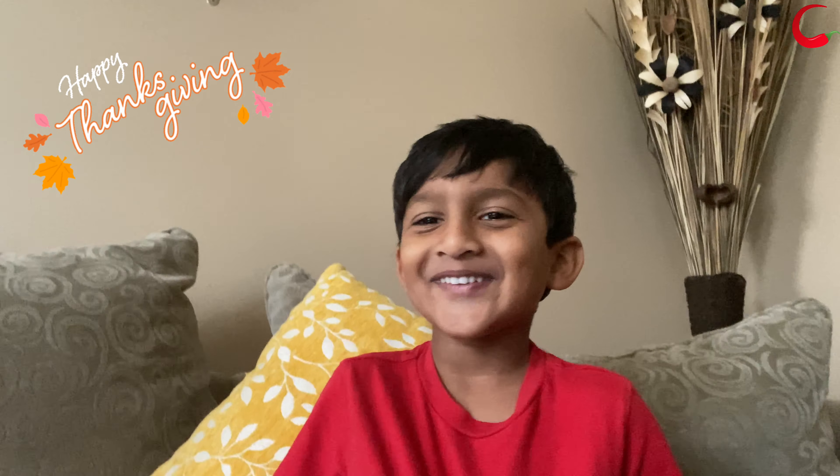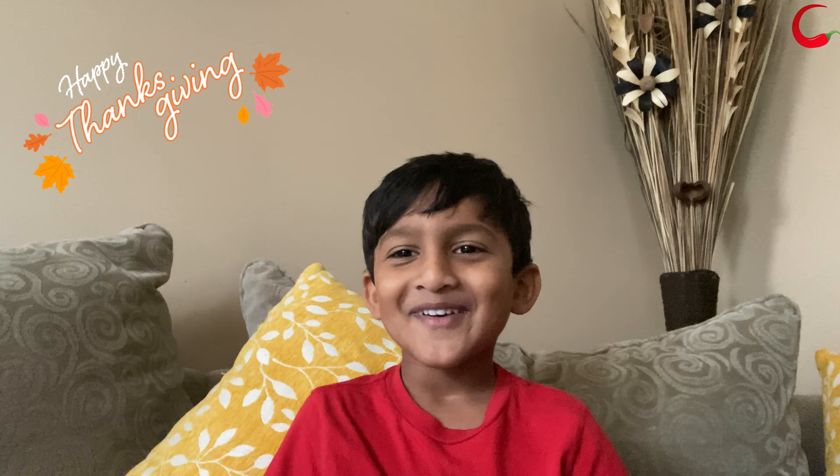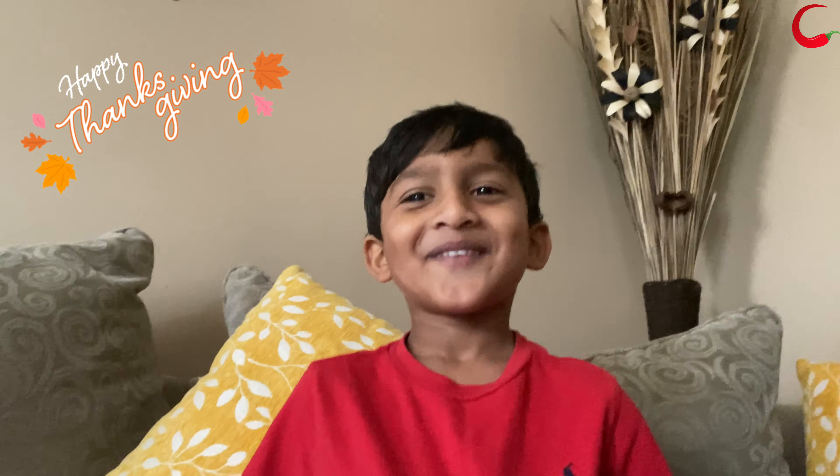Hello guys! Welcome to Chillipot Kitchen. Today my mommy can make mashed potatoes. Happy Thanksgiving!